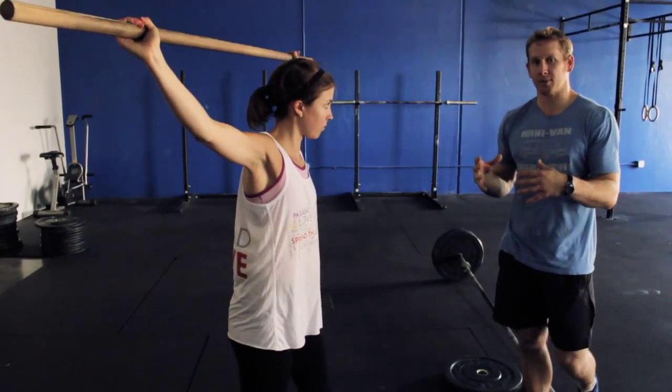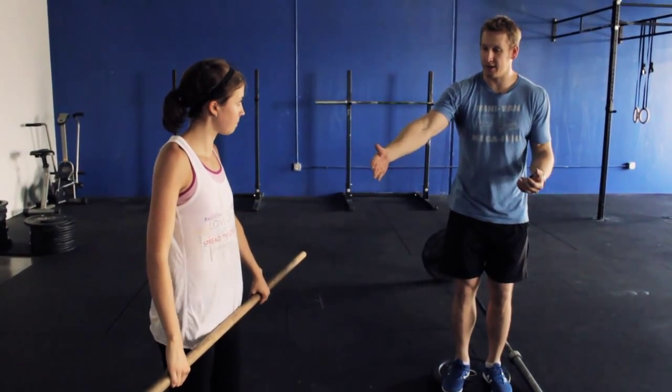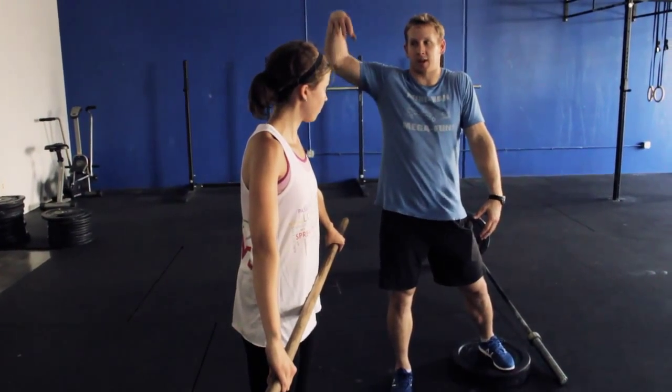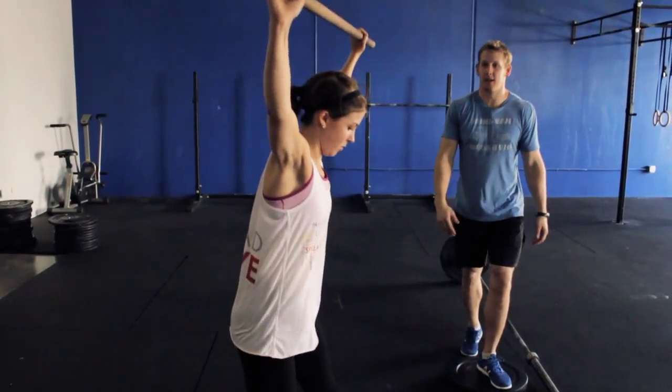That's one of the warm-ups we do to get ready for the snatch. If we put it all together — you'll kind of see all of these positions. She's going to jump, shrug up to those ears, those elbows are going to come high and outside. As the bar comes overhead she's going to go all the way underneath. Really working to be powerful in those hips and jump.